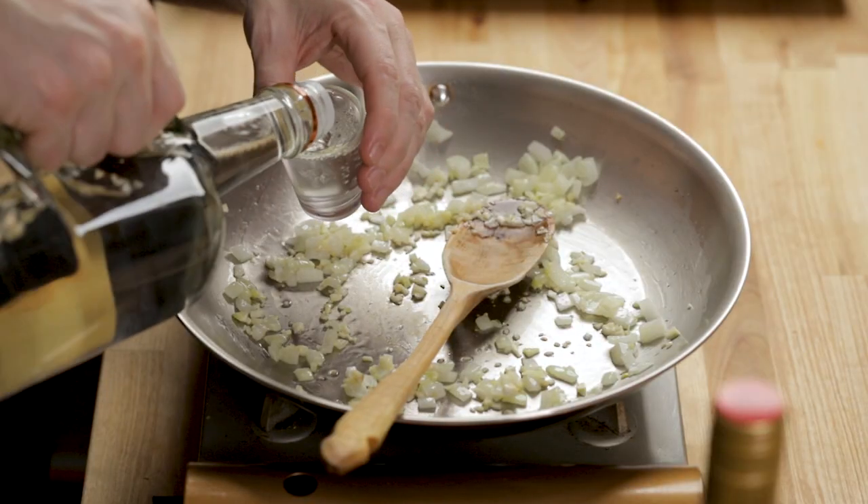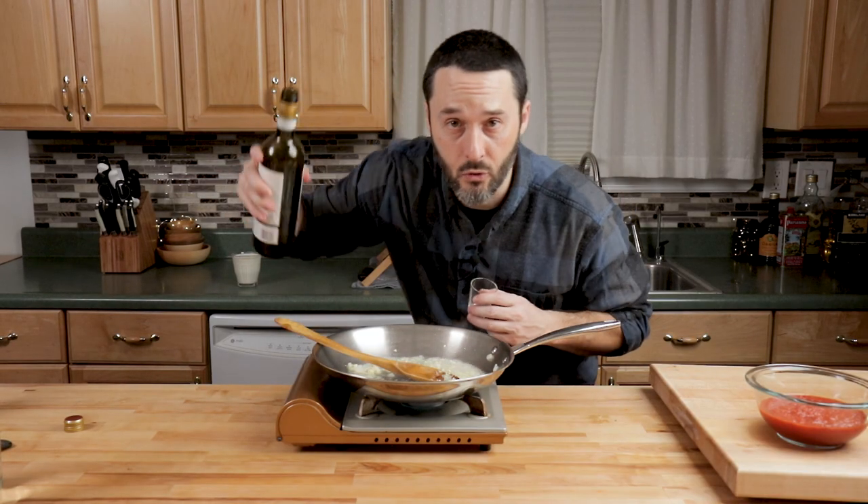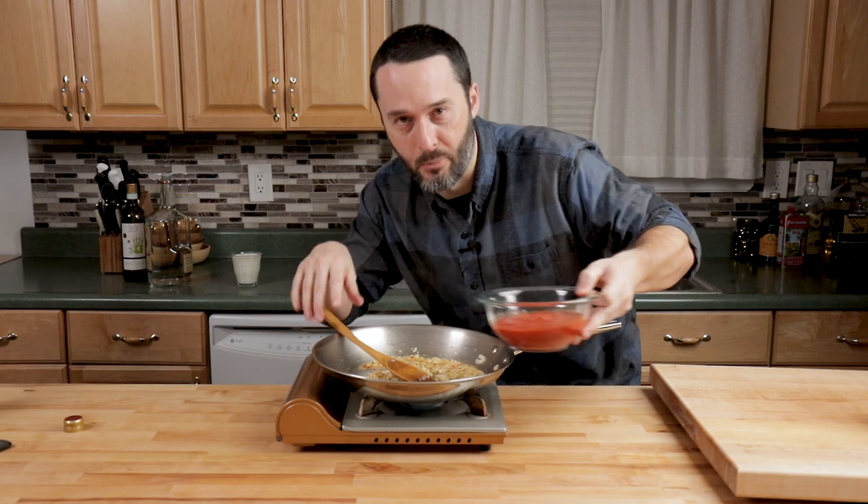Once the garlic is just slightly golden, add the vodka and white wine and turn the heat up to about medium-high — two ounces of vodka and two ounces of dry white wine such as Sauvignon Blanc, Pinot Grigio, or Chardonnay. Let the alcohol cook out for about a minute or two. If you wanted hot pepper, you'd put it in earlier with the onions and garlic, but it doesn't really matter if you add it now. I'm putting in about a teaspoon because I want this to be spicy. Most of the alcohol has evaporated — let's add the tomatoes.